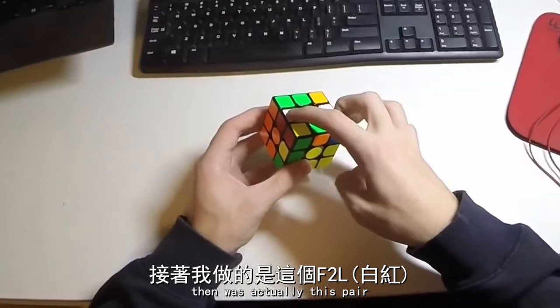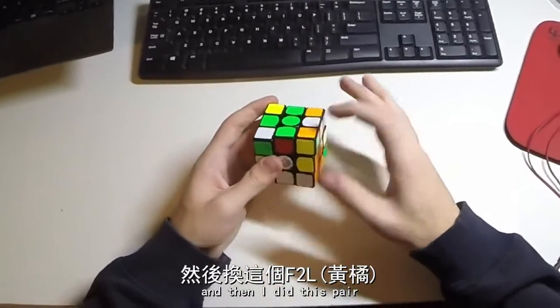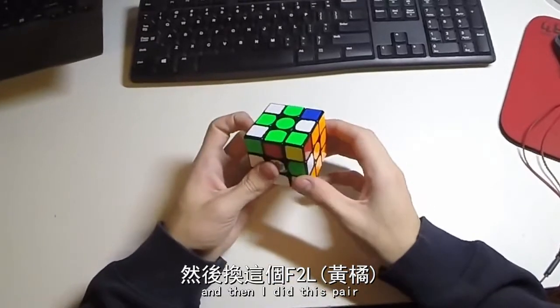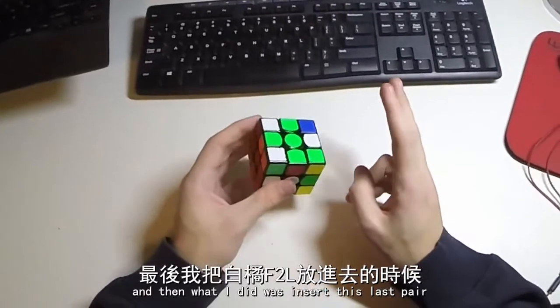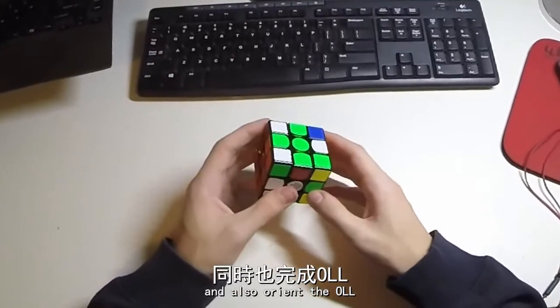Then what I did was actually this pair, and I rotated and did it over here. Then I did this pair, like so, and then I inserted this last pair and also oriented the OLL.